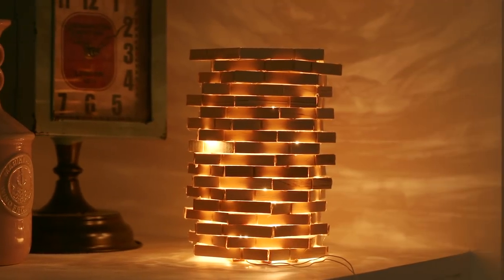Isn't it a perfect way to add a bit of brightness and a hint of glam to your room? Let me know if you like this video. Until next time, stay tuned and stay Glamrs!